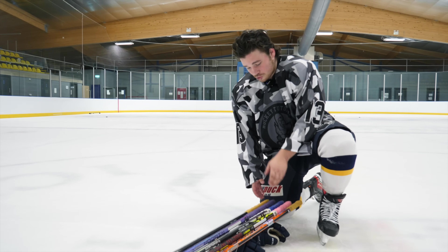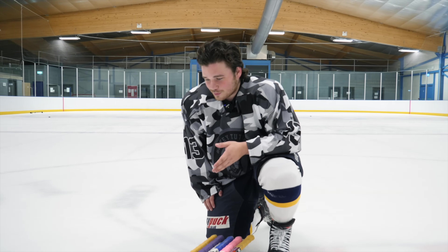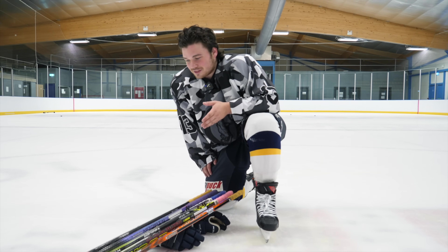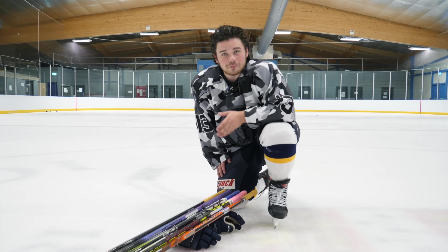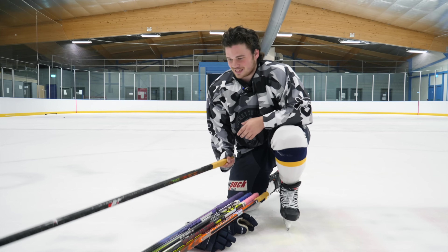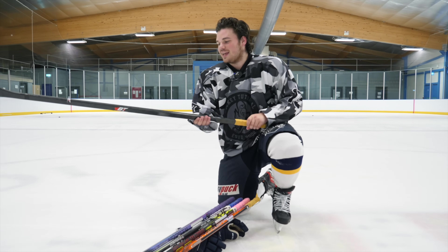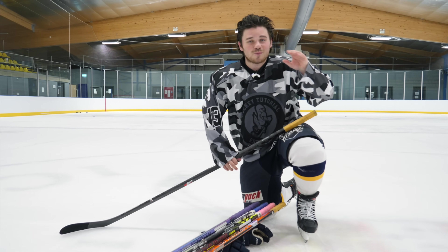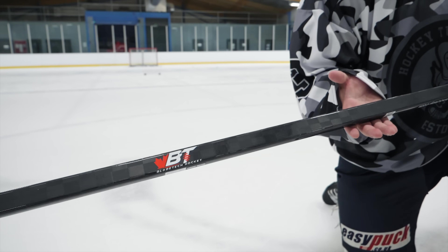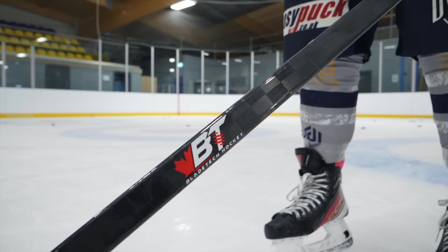Top two — and I'm sure a lot of you are shocked right now — because there's a stick here that not many of you have even heard of. And for the price range, it shouldn't be here. I do rank it that high — it is number two. The Blade Tech stick is number two. No one's going to believe me, but I swear — buy one. They're $149. Use it, then come back and comment on this video, because it is insane how nice this stick feels.